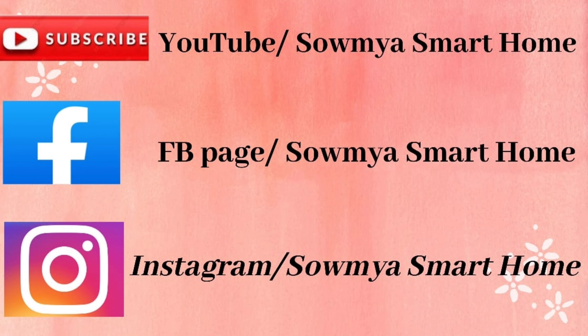If you are watching my channel for the first time, please see my previous videos. Don't forget to subscribe to my channel and click on the bell icon to activate it.